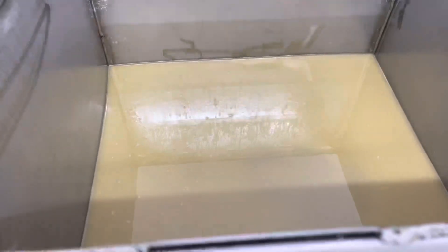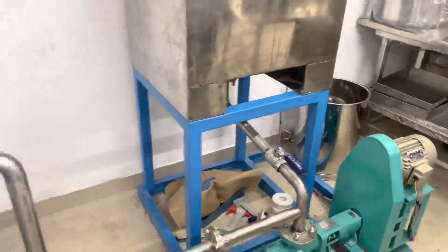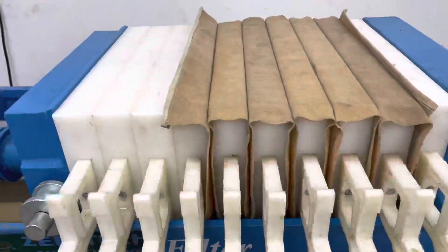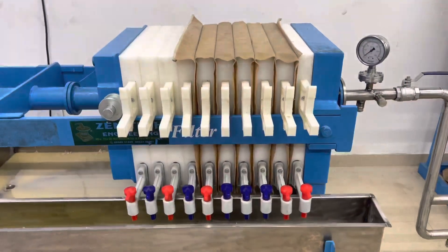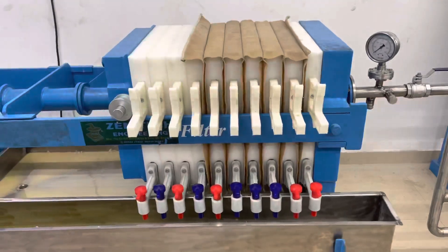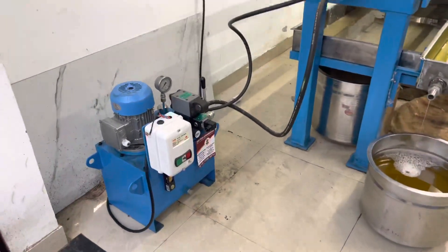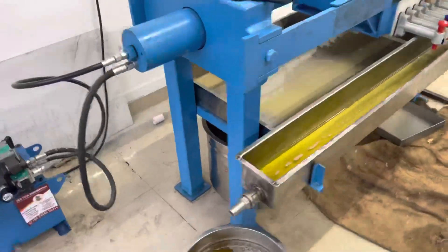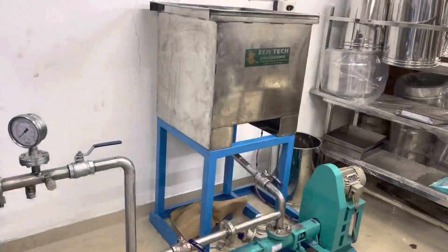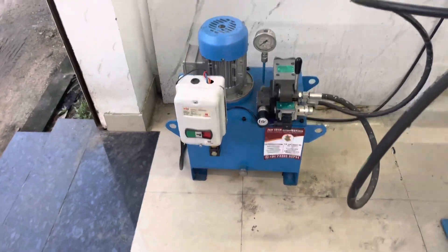Along with this video, I will show how to clean the filter. I will show how to clean the filter cloth in the next video. This is the complete setup machine. You can buy it without this tank and without this hydraulic unit.